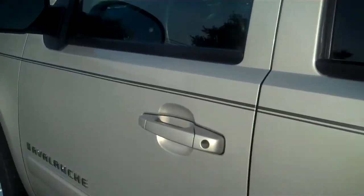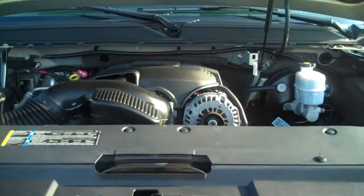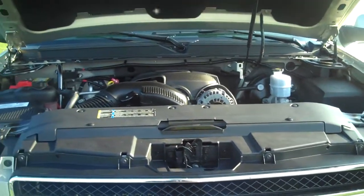Let's take a look at that Vortec motor. One nice thing about Chevy — they put their latch right here in the center. It makes it very easy. You don't have to worry about fumbling around underneath the hood to get it open.